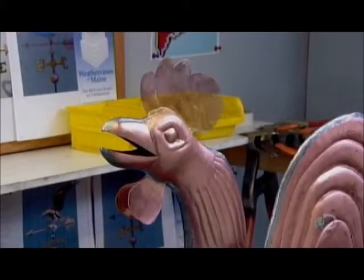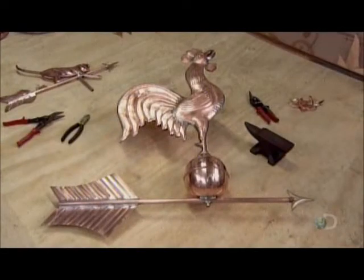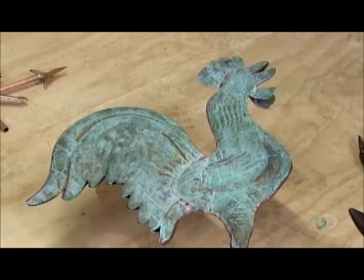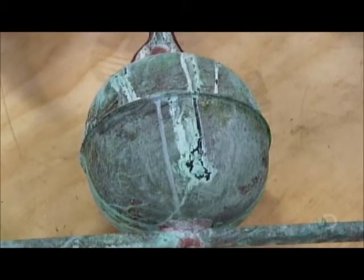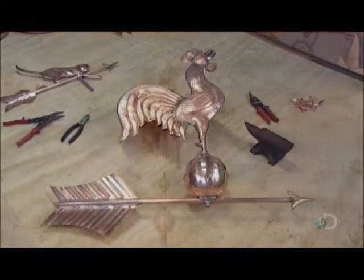A wattle below the beak and a comb atop his head, and this rooster is ready to rule the roof. Exposure to the elements will weather the copper and give it a blue-green patina. For customers who don't want to wait a few years for this to happen, instant results can be achieved by applying a special acid.